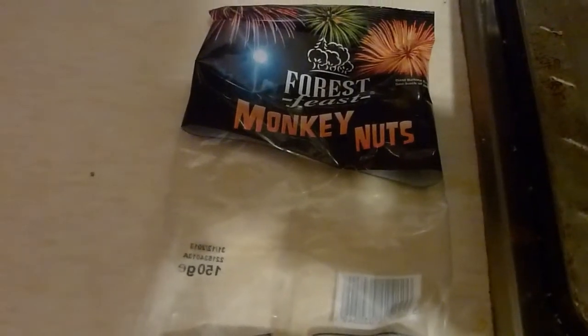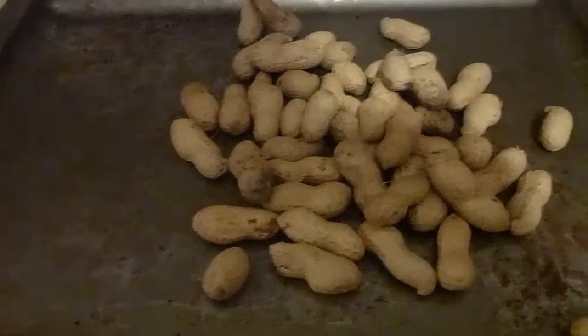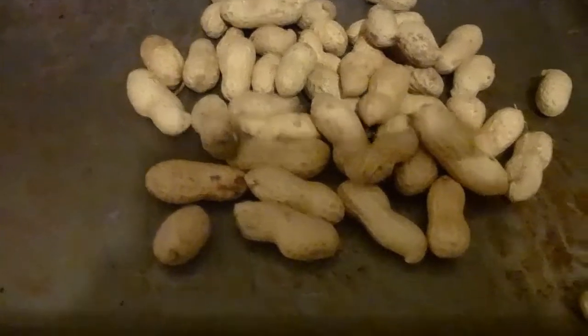October is a time in which traditionally the supermarkets stock lots of nuts that you can peel, like these monkey nuts here. And these are the cheapest nuts you can get, but they are cheap and nasty. They really don't taste that nice. And the reason for that is that these nuts are actually not roasted properly.